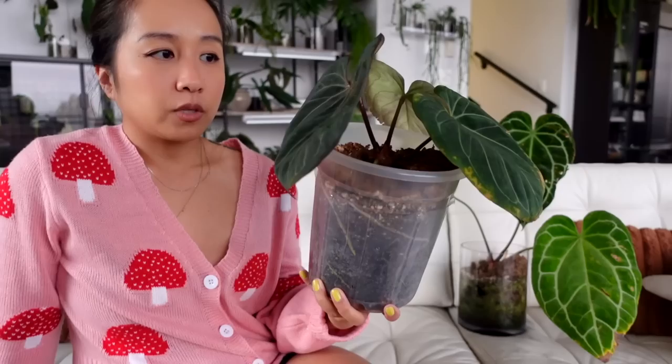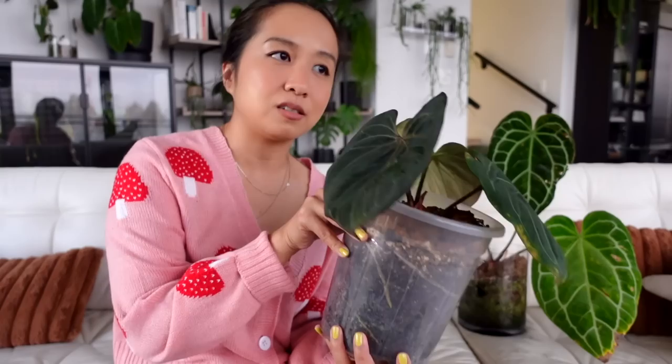I'm obsessed with how dark and beautiful these leaves are — the venation is incredible. The hybrids coming out that are crossed with this plant are just mind-blowing. I'd love to have anything crossed with this plant if those hybrids are anywhere close to as hardy as this one. I've had people request an anthurium care video, but I just won't do it because I am not confident in my abilities with anthuriums — there are so many more people out there with better advice and more experience.